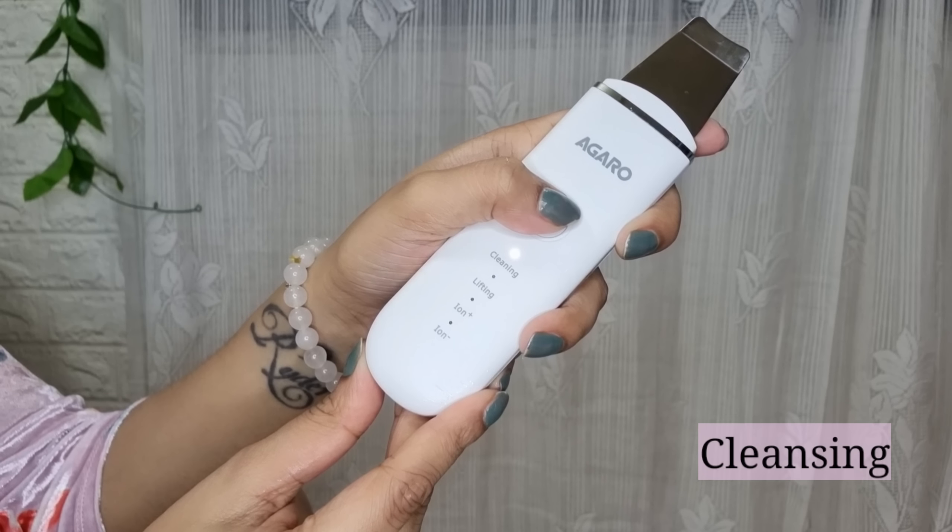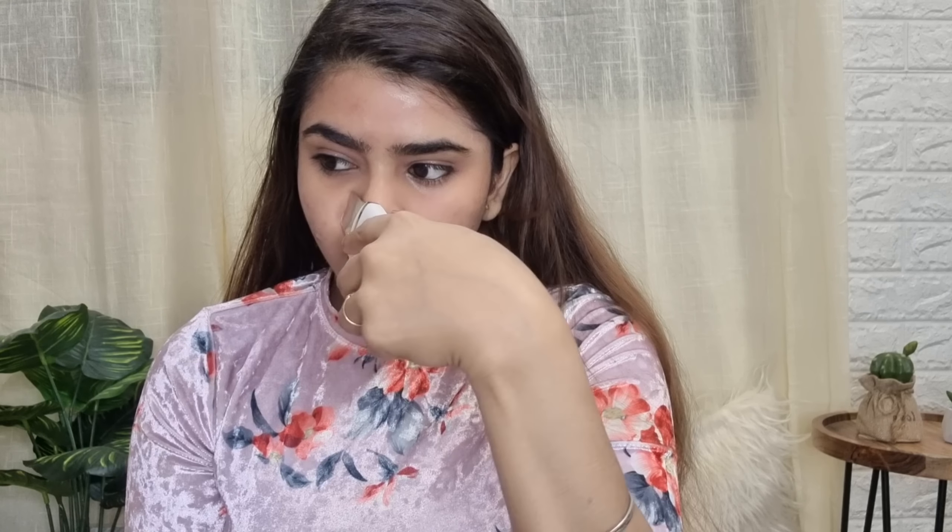This product works at a very high frequency, which cleans your skin very well without damaging your face. Your face texture will improve greatly. You can also use the silicone bristles to remove any kind of makeup residue.